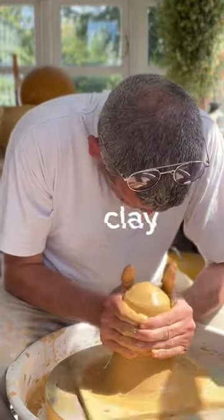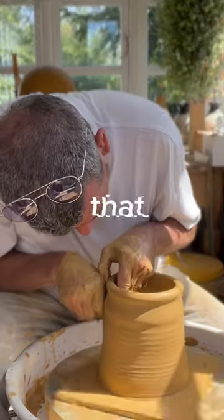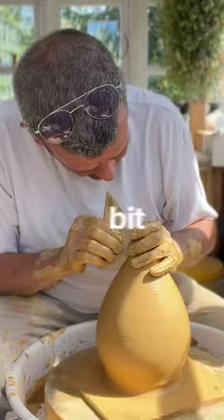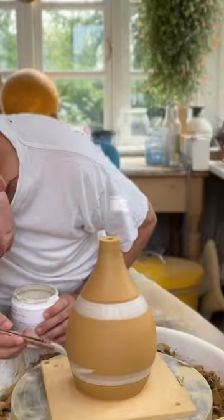First I center the clay as I always do and then I basically throw something that would look like a vase. I shave it a little bit but I close it up at the top and make a small hole for the fittings for the lamp. I trim it a little bit.